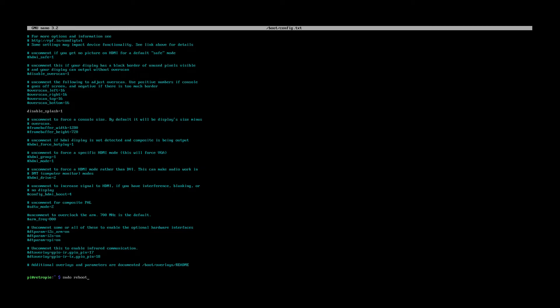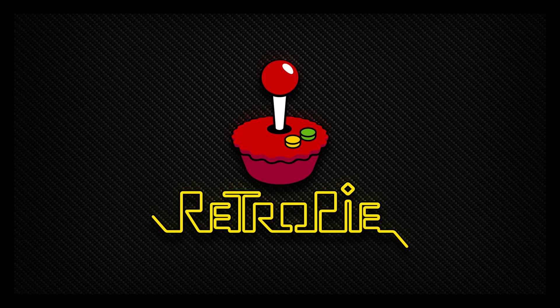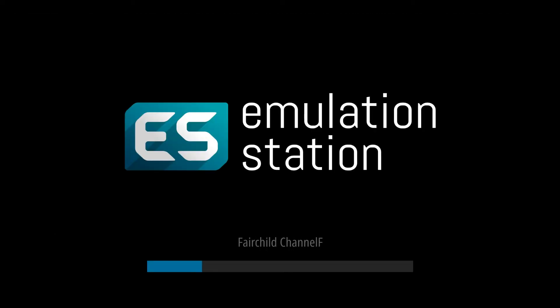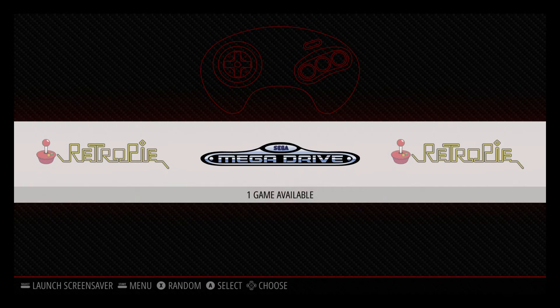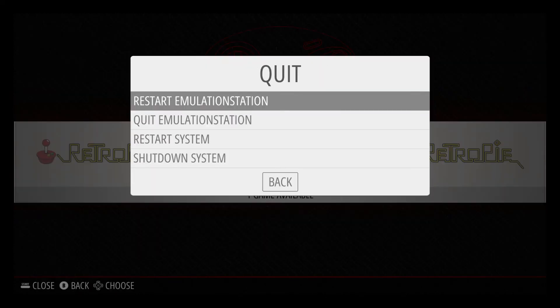Now let's reboot. The rainbow splash screen probably won't show on the capture anyway, but we'll see if the black screen duration changes. The boot is now nice and clean. Next, maybe you've got a clean system and want to skip EmulationStation entirely — you want to turn the Pi on and have it go straight into a game with no user interaction at all. We'll make that change next.